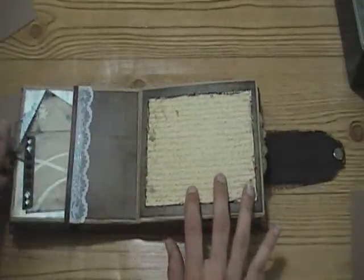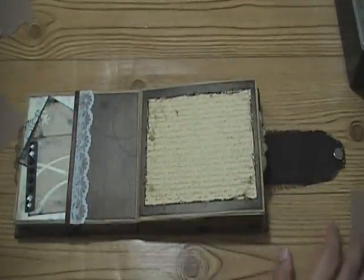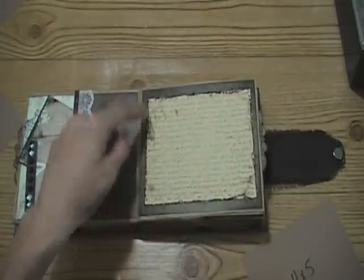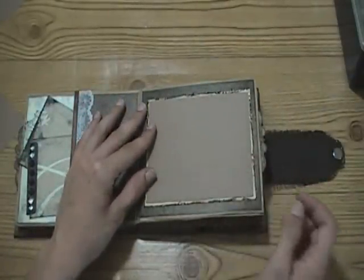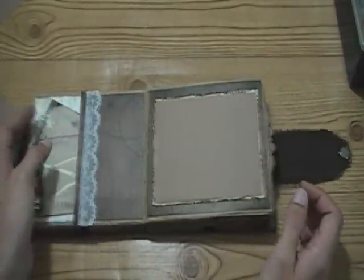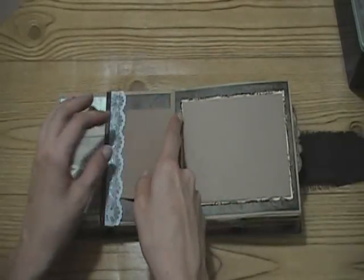I used some tan cardstock here and stamped it with my script stamp using walnut stain - of course you won't really see it, but it looks fun. I really distressed the edges with the paper distressor and inked them with walnut stain as well, and then the photo would just mat on there like that. There can also be a photo here - but I think it looks cool just decorative.